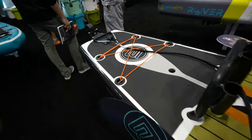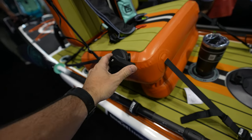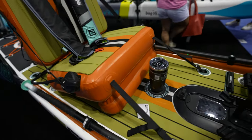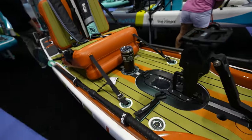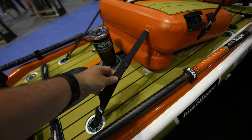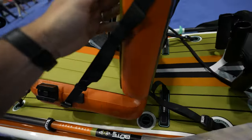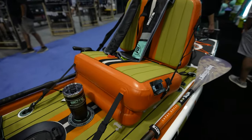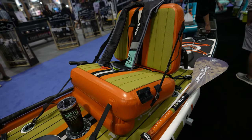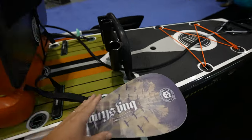You got the rotor control right here and this thing turns very well — turns on the spot. It's kind of like the Hobie-style one. The great thing about this rotor control system is that you could have it on the left or move it to the right if you're right-handed. The seat is attached with bungees in the front and back, along with the backrest. I really think if they offered a normal kayak seat it would look better and probably perform better.